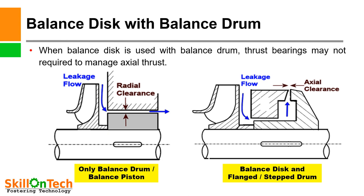Balance disc with balance drum. A picture showing both a balance drum arrangement and a balance disc arrangement is presented separately. In some pumps, both arrangements are provided together — called the balance disc with balance drum arrangement. If only a balance drum is used, an axial thrust bearing must also be used in the pump. However, when a balance disc is used together with a balance drum, a thrust bearing may not be required to manage axial thrust.